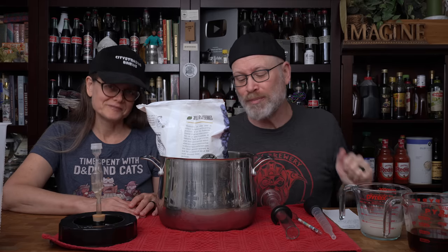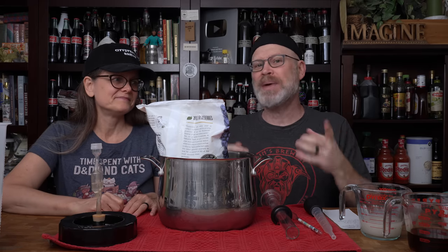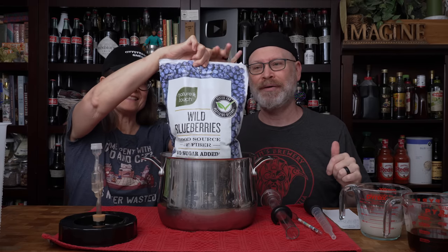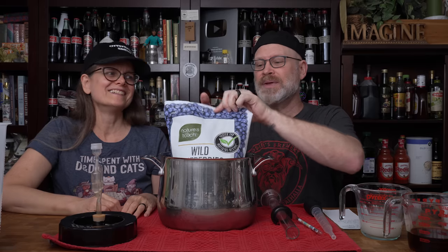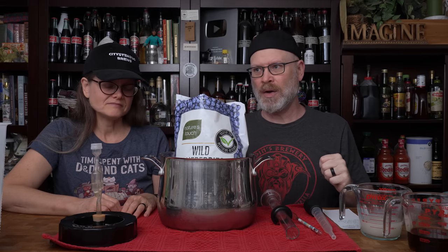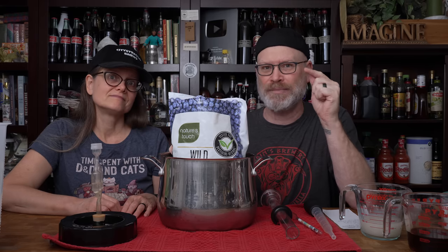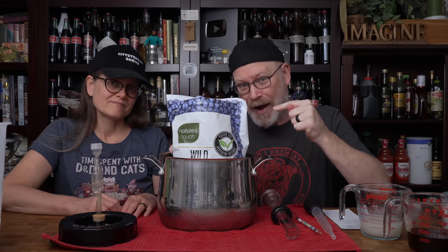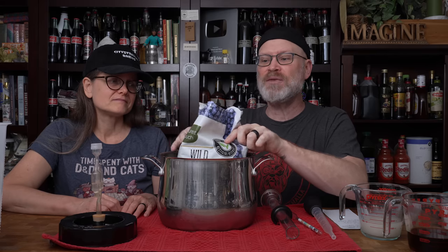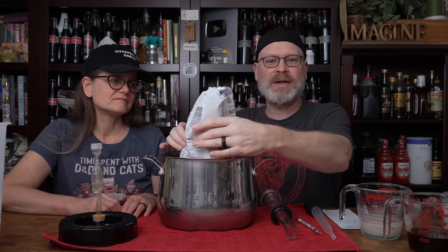These are wild blueberries. For all of you guys that keep telling me to get wild blueberries — these are Costco wild blueberries. We usually use them. Something really interesting that comes up often: people freak out when they start using fruit because they think it adds so much sugar. There's about 150 grams of sugar in the whole five-pound bag of blueberries — that is 15 points of gravity, literally 0.015. Almost not even worth worrying about. We will add it to our gravity when we get to that point.